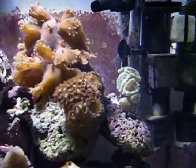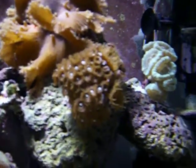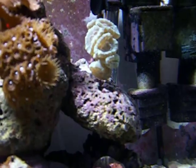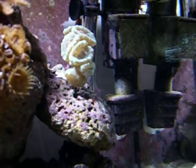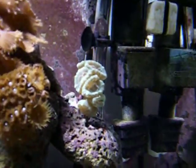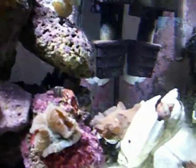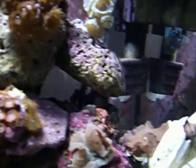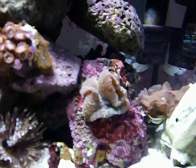I had this rock here down on the sand, and this whole rock was moved. This coral was on the sand. And then I took the mushroom that was on with the candy cane coral, which is here, and I'm going to move it somewhere else — I haven't decided yet. And then I got this new one, the frilly mushroom. I got it for $15, which is a great buy.